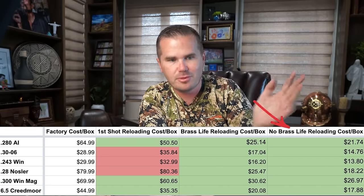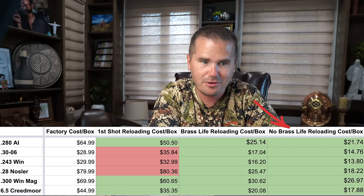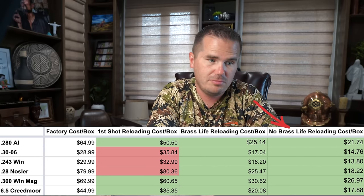That won't last forever because eventually you're going to run out of brass. But if you have been saving your brass, you save quite a bit. The argument I hear quite often is you have to consider your time — how much time it takes to reload. I guess that's different for every person. I definitely don't consider that time, for two reasons.